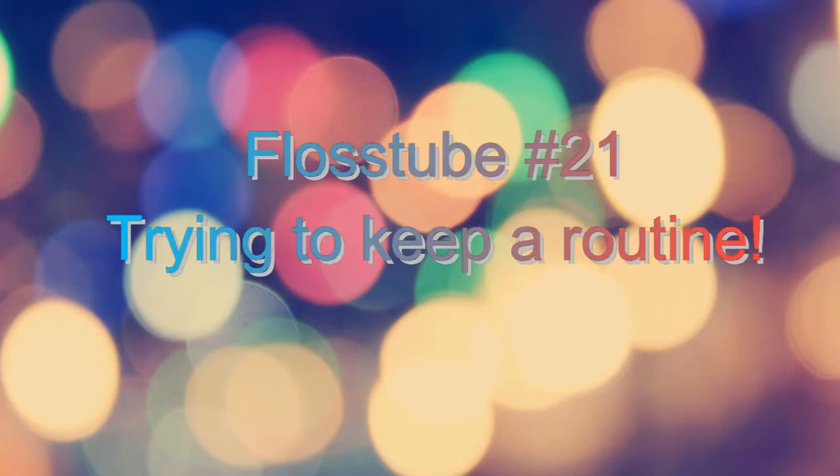Hi, welcome to Flosstube number 21. My name is Selena, I live in Salford in the UK. I am Portuguese, so bear with me if my English is not perfect. If you hear some noises, I'm so sorry but the kids are at home — they came back from school so you have some noises at home.